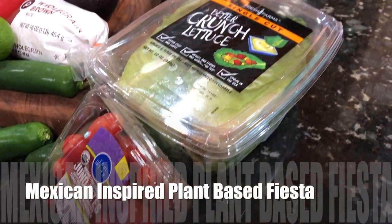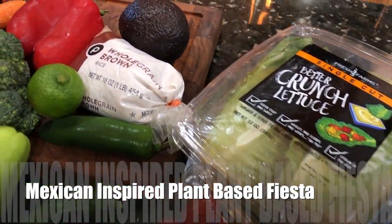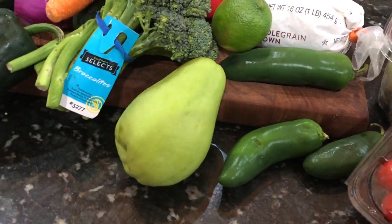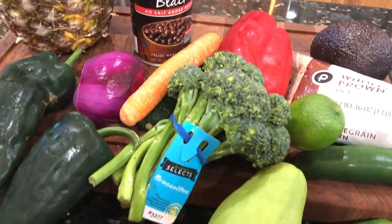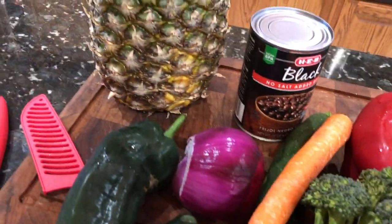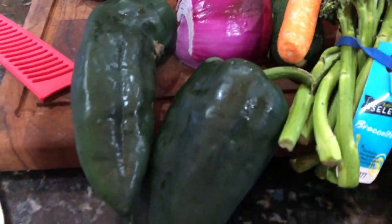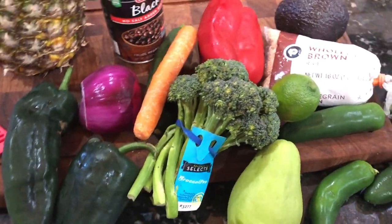Today's recipe is a family size Mexican-inspired plant-based fiesta, and I hope that you'll give this a try because it is fresh, it is delicious, and it is super simple and easy to cook up. So let's go ahead and dive right in.